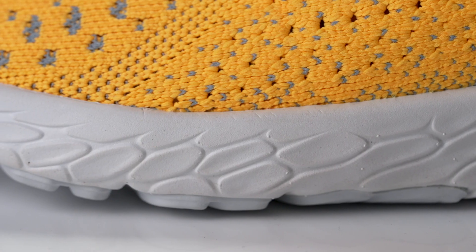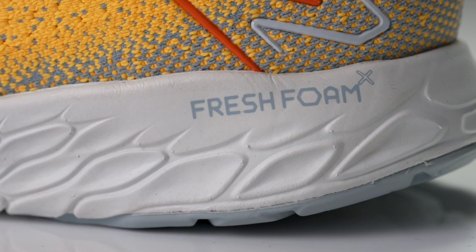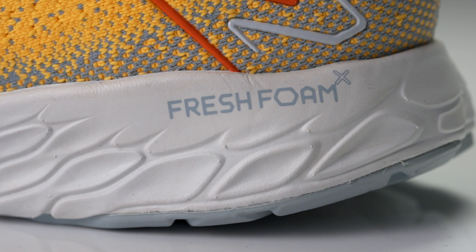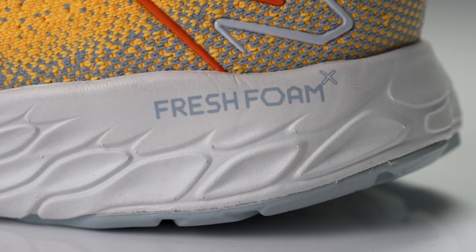Taking a first look at the shoe, we've got full length Fresh Foam X running through the midsole and it creates a very soft underfoot experience. The Fresh Foam X used in this shoe might be one of the softest Fresh Foam X's I've seen in any shoe in the New Balance line. I got it on my foot and it just feels plush, it feels soft, and it offers a little bit of pop at toe-off that just feels nice at a wide variety of paces.